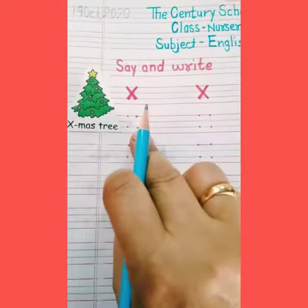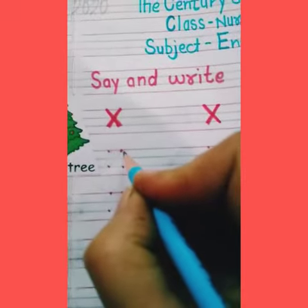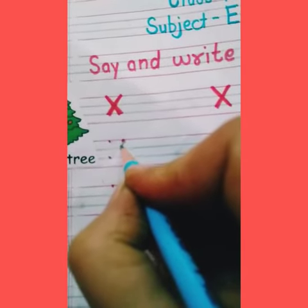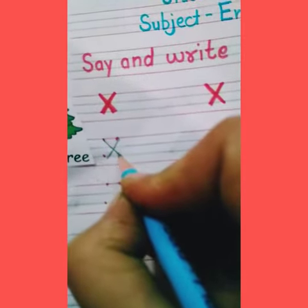I have already marked four dots. X, X for Xmas. We start from the top. We mark a slanting line.